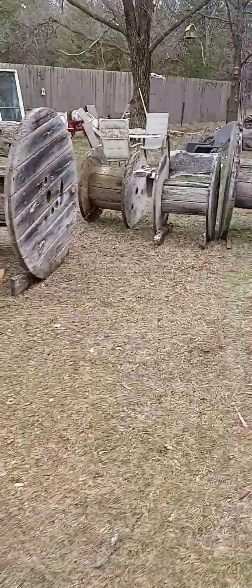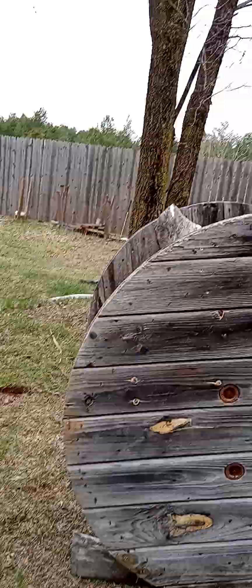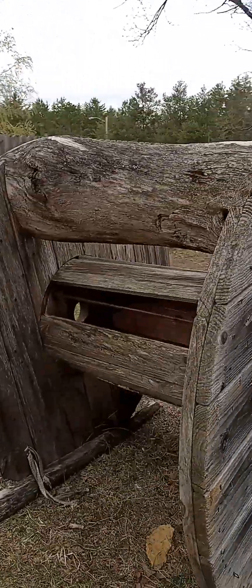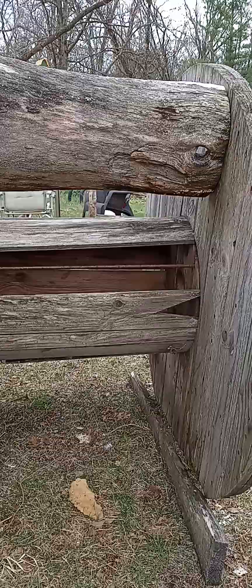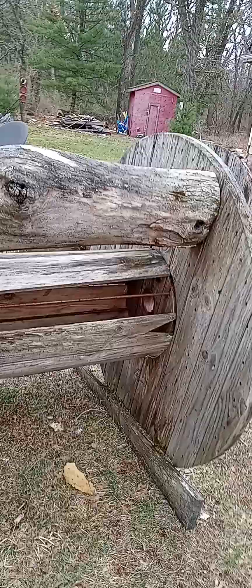Hi everybody, welcome back to Clay and Maize Homestead. Shout out to all my veteran buddies out there. Today I inherited some chairs and I just wanted to share this with you guys. See these chairs right here — these are awesome. Somebody came up with this invention and I've never seen this one before. I've looked at a lot of woodworking channels and good idea channels for the yard.